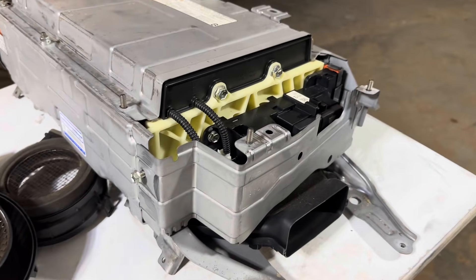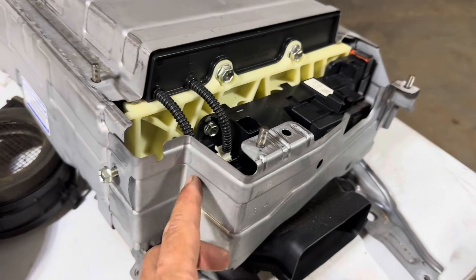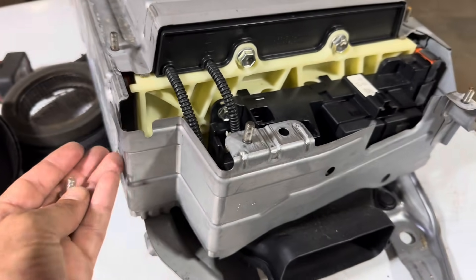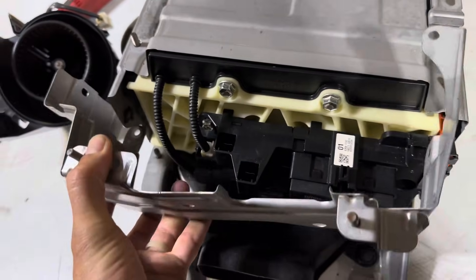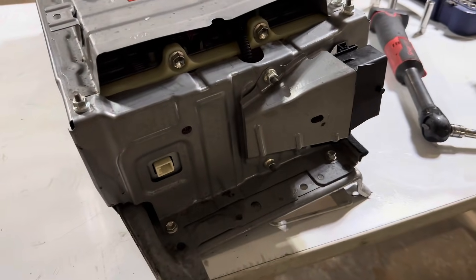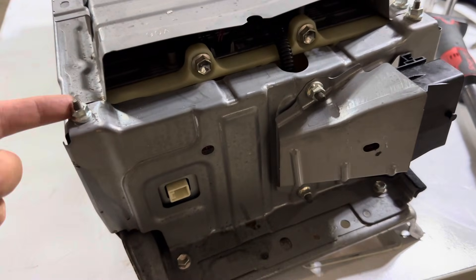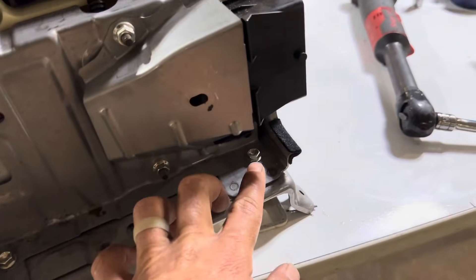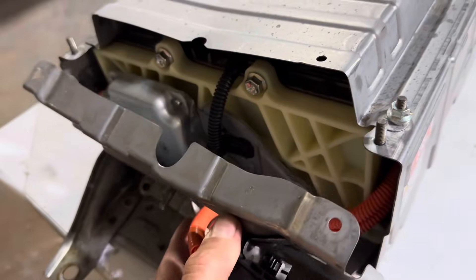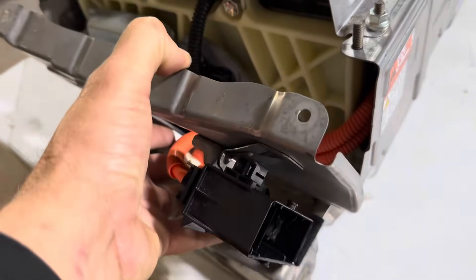Now let's get the cover off the battery. First, remove this piece held on by two 10 millimeter bolts on each side and a 10 millimeter nut on the bottom. On the other side, remove six 10 millimeter bolts — one through six. Once you remove them, set this off to the side; it won't remove completely as this is where your service plug lines connect to the battery. Next, remove this side piece with five 10 millimeter bolts.